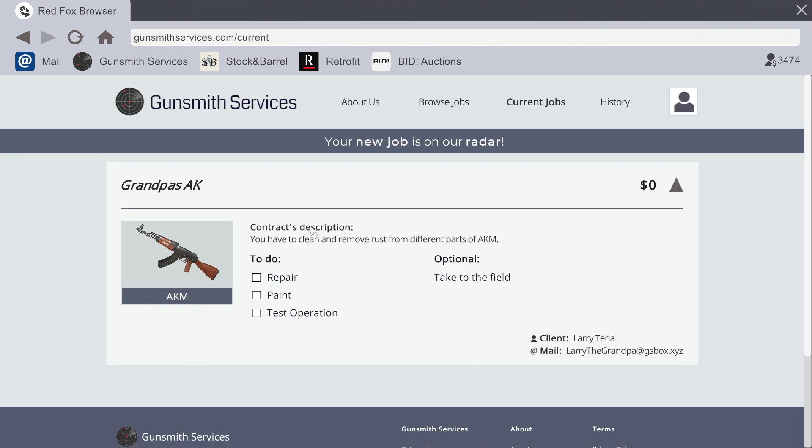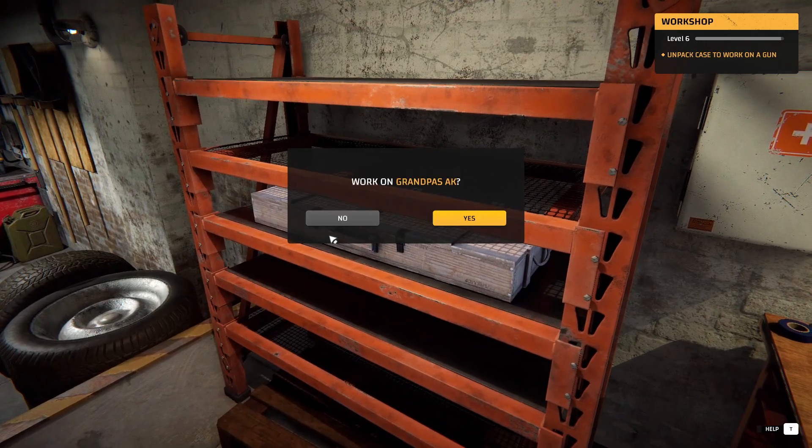AKM — alright, cool, really awesome. I did an AKM earlier in the last one. I made it all cherry wood with gold plating. It was pretty cool. I'm going to go with paint this time. Anyways, yes, work on AK.